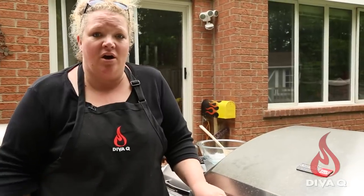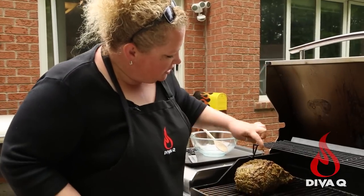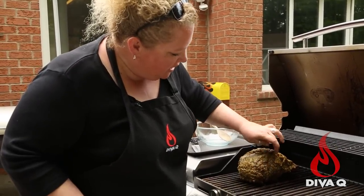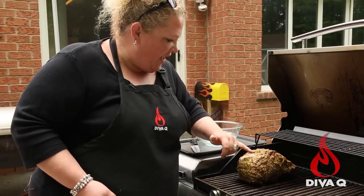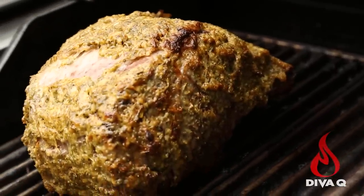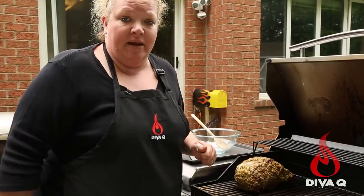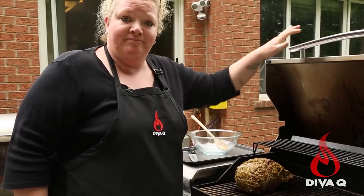We're just going to come and check on our herb crusted prime rib — it's been about 30 minutes. As you can see, we're just starting to see some color and it gets a little drier. Right where that fat cap is, it's already starting to melt down a bit and pull back a little, which is great. We're going to shut the lid and forget about it for another 30 minutes, then come back and visit it again.